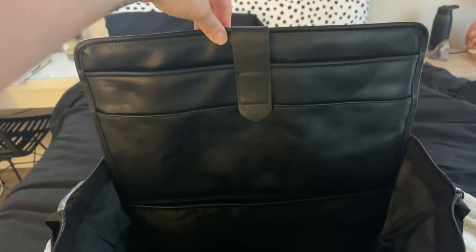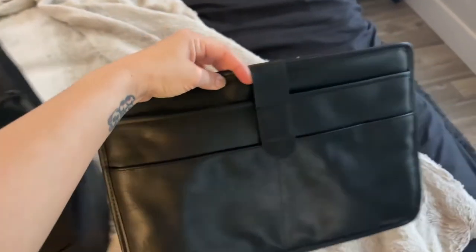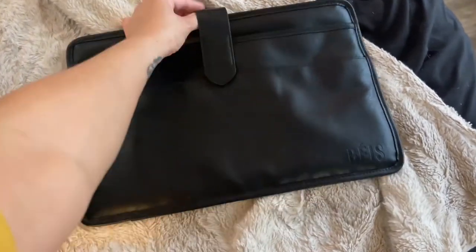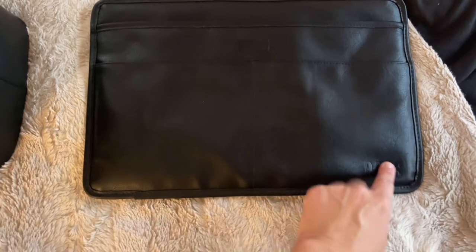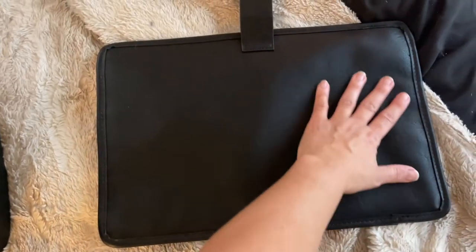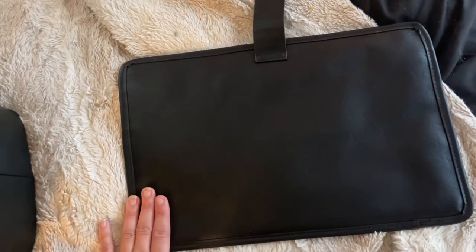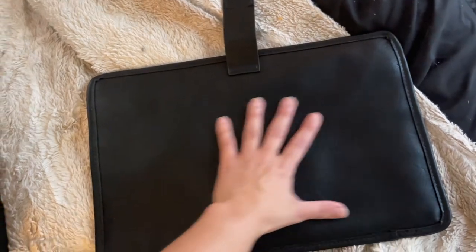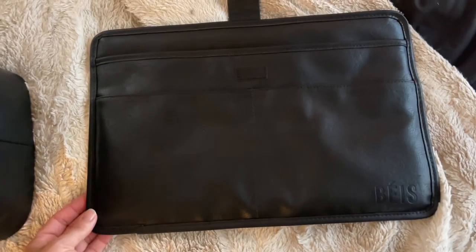The inner lining feels really cheap — almost like thin plastic paper — so I'm not too happy about that, but I understand they've got to cut costs somewhere. I do love the laptop sleeve, though I feel it is a little heavy. Thankfully my laptop is 1.2 pounds because this adds some weight. If you don't need it, you can use that sleeve for documents or take it out entirely. I do wish they had put more pockets on the back side for documents, receipts, or a secured zipper.